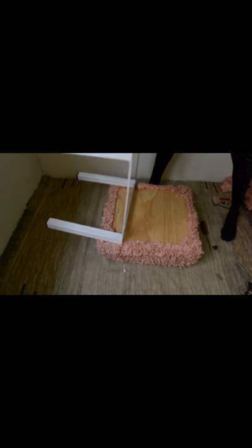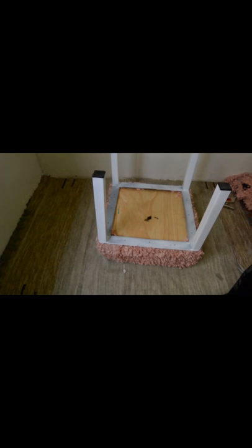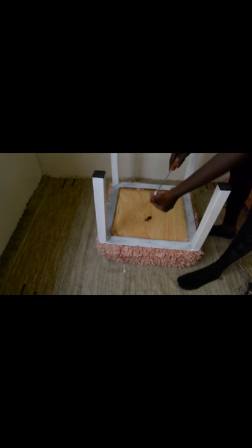The easiest way to put the frame back on is upside down, because then it's easy to just drive in the screws. My frame has holes for the screws to go in, and I have my screws here. Let's do this.